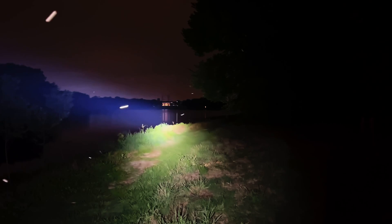I could get called to do search and rescue on any night of the year, so lighting systems have to perform and perform well year-round. Let's move on deeper into the preserve.